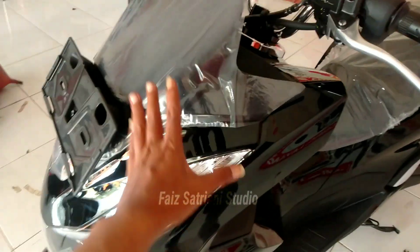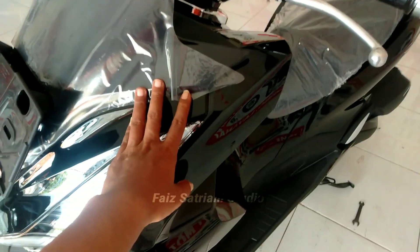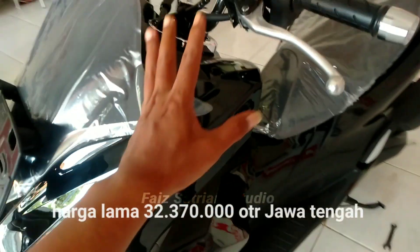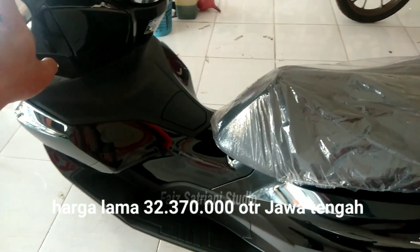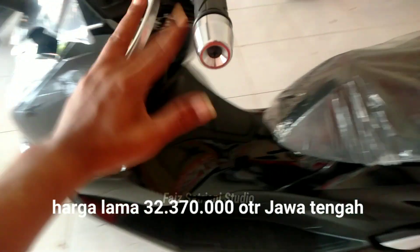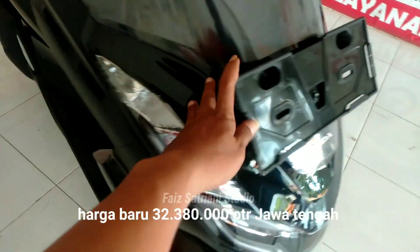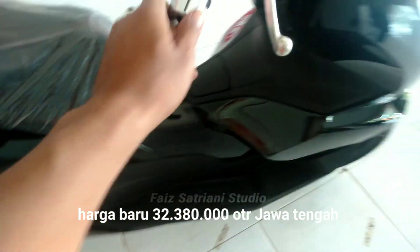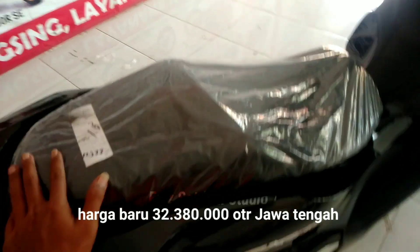Untuk harganya, harga yang 2022 itu 32 juta 370 ribu. Untuk yang 2023 harganya 32 juta 380 ribu — naik 10.000. Itu on the road Jawa Tengah.